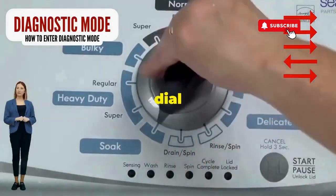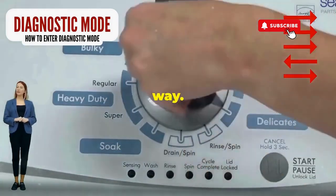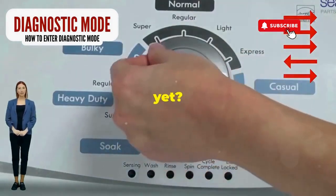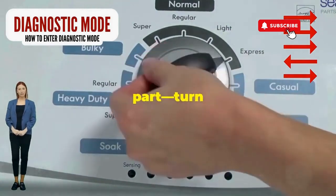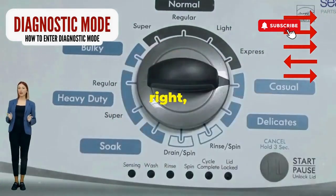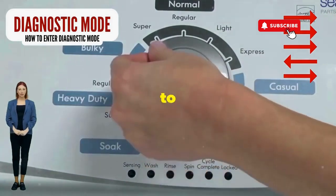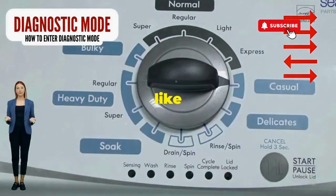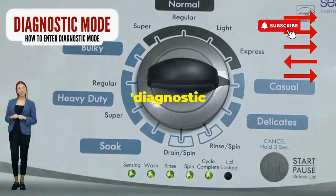Step 1. Seize that dial like it owes you money. Now whirl it counterclockwise all the way. Feeling like a DJ yet? Great, you're on the right track. Here comes the video game part: turn it three notches to the right, quick flick back one notch to the left, and then one more notch to the right. If it starts blinking like a disco, congrats, you've just cracked the cheat code to diagnostic mode.